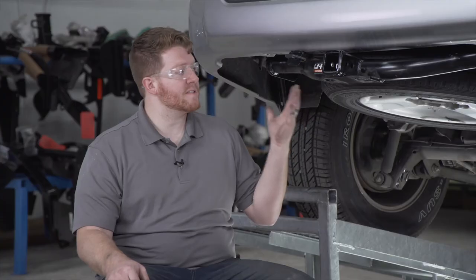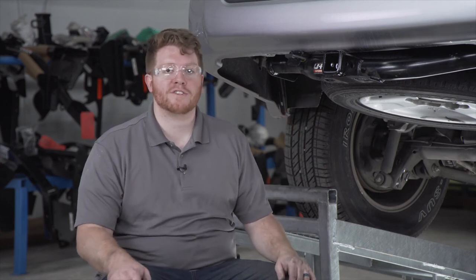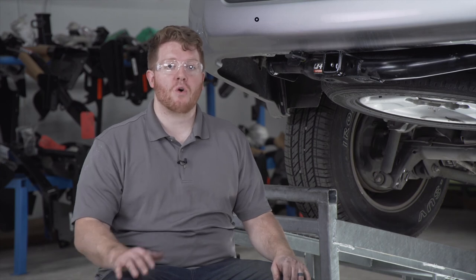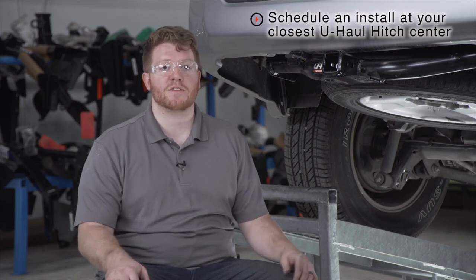That wraps up our install and now you're ready to tow a trailer. Thank you for watching our video. If you have any questions or need more information about this product, or if you'd like to schedule an installation with a U-Haul Hitch Professional, you can visit your closest U-Haul Hitch Center or visit us online at uhaulhitches.com. Thank you.